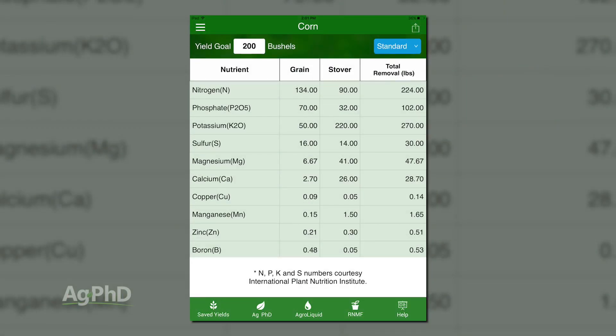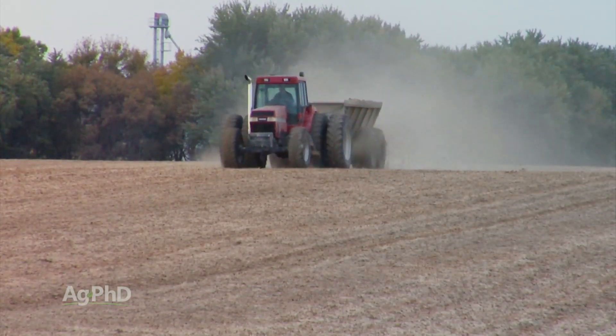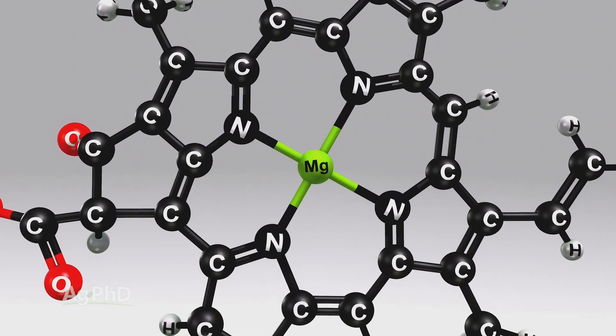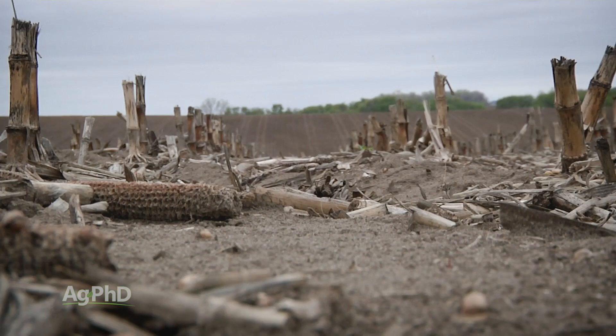Magnesium is critically important to your plant because it is the center of the chlorophyll molecule. If you go to the Ag PhD Fertilizer Removal app, type in your crop — say corn at 200 bushels — and look at how many pounds of magnesium you need. It's quite a few. Where do we see shortages? In some types of clay soils around the country, you may see lower magnesium. With our montmorillonite clays, we've got high magnesium naturally. Normally the only place we see a shortage is in lighter, sandier type soils.